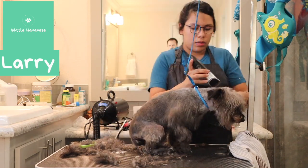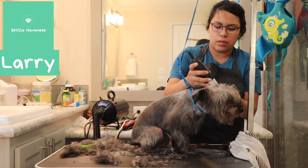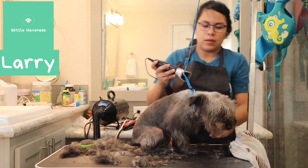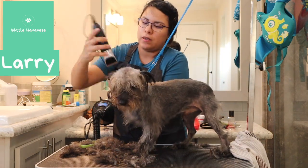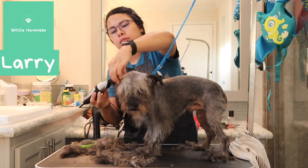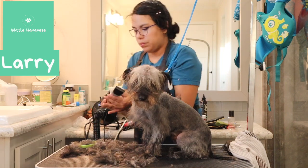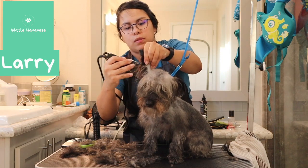I shaved most of his body and left some hair on his legs. I'm shaving his ears because typically schnauzers have shaved ears, and their ear hair was just kind of randomly growing in different areas. Being mixes, I was just doing the best I could with their coat — I wanted to shave both ears off with the shortest setting on my handheld clipper to give them a more uniform look.